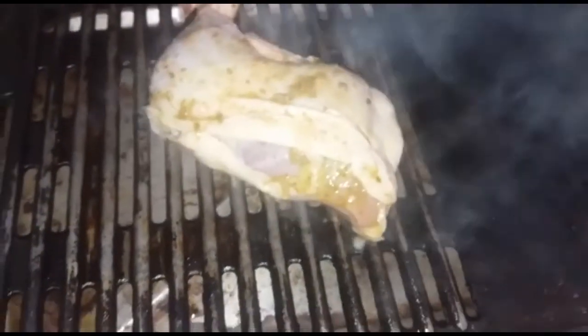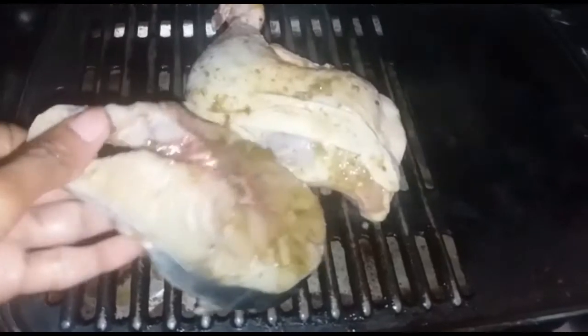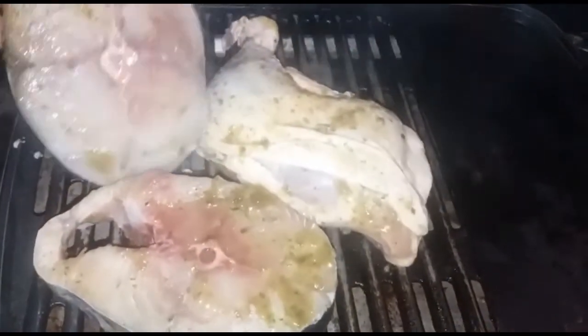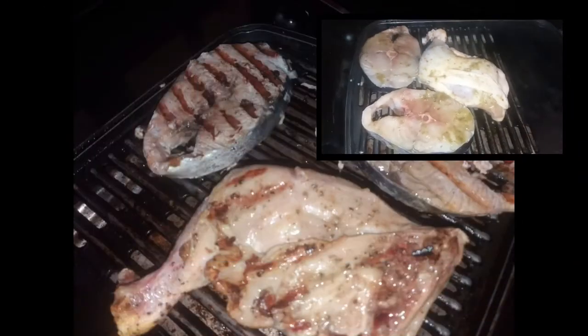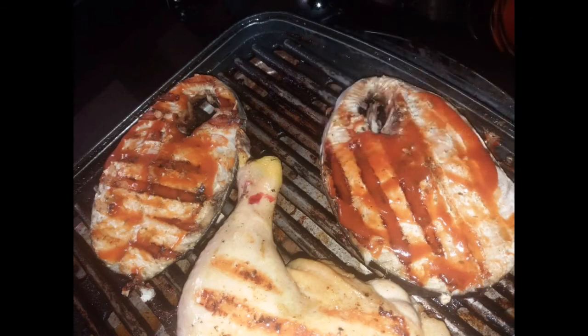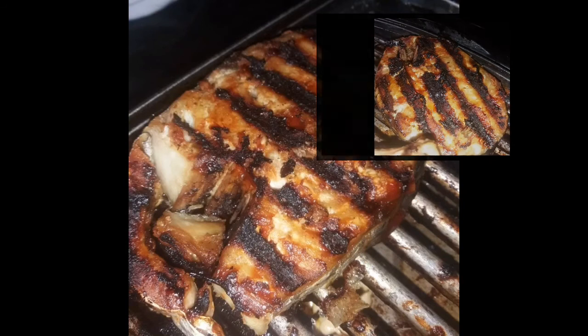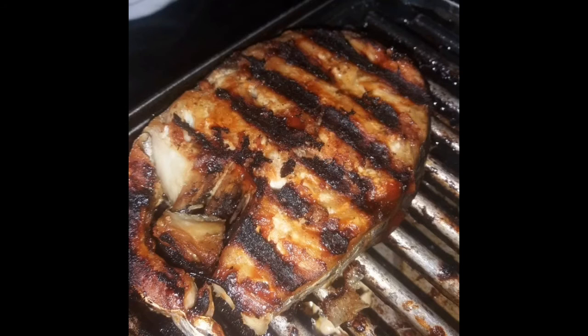We are beginning by grilling our meat. I grill the meat on each side for at least 30 to 35 minutes — that's the fish and the chicken. I just went with the flow actually; I didn't really time it because I really like my meat tender. At the end of the 30 to 35 minutes the fish was finished, and the chicken went on for at least 15 minutes more.